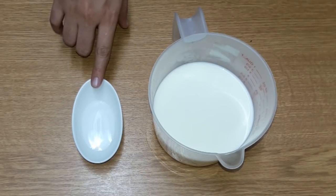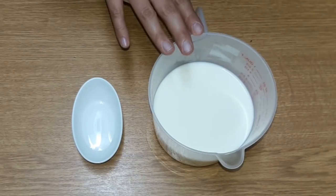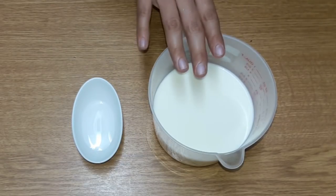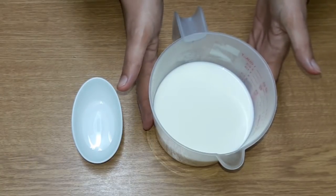I took 2 cups of milk. You can use lemon juice — it gives a good result. I already boiled the milk and now I will add the lemon juice.